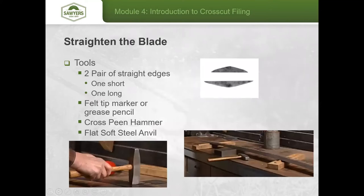The next step is to straighten the blade. The tools you'll need are two pairs of straight edges — one short at about six inches and one long at 12 to 14 inches. A felt tip marker or grease pencil is also helpful, along with a cross-peen hammer, to quickly identify and adjust kinks or bends in the saw.